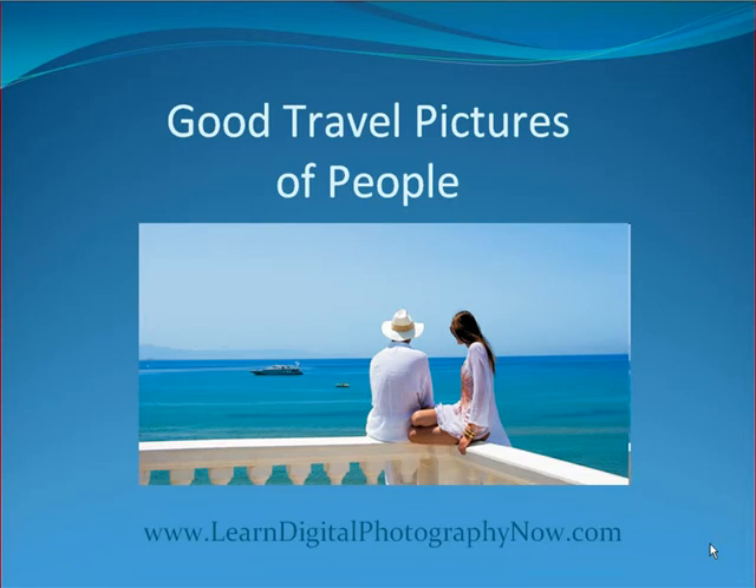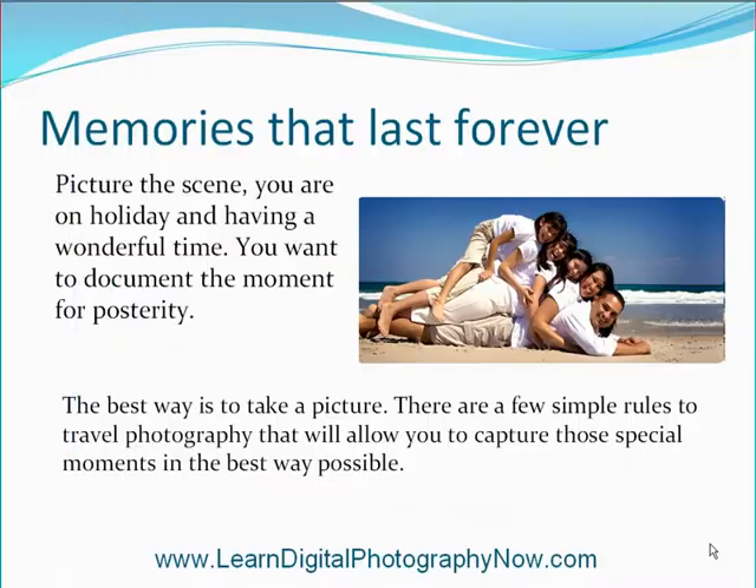Hello and welcome. Today we will be talking about travel pictures — how to get good travel pictures of people. Memories that last forever. Picture the scene: you are on holiday and having a wonderful time. You want to document the moment for posterity. The best way is to take a picture. There are a few simple rules to travel photography that will allow you to capture those special moments in the very best way possible.